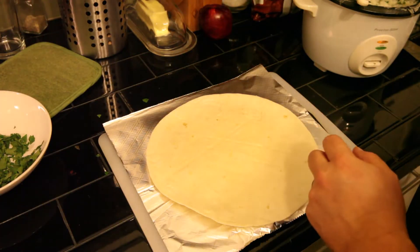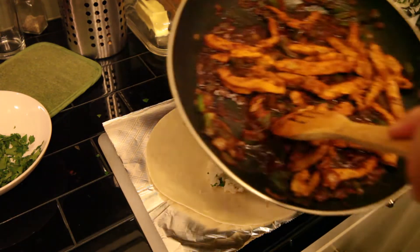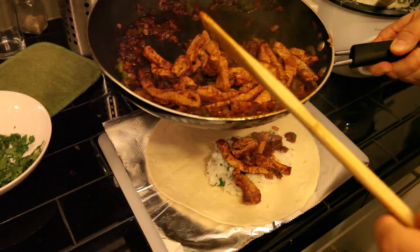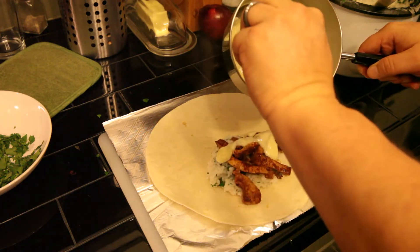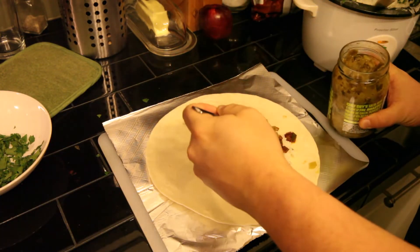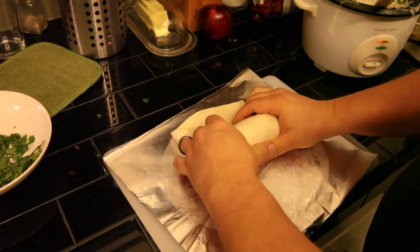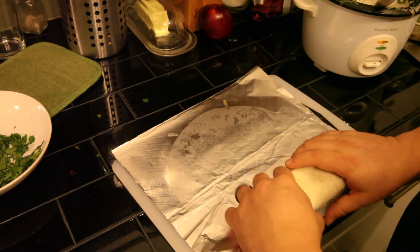Then you're going to take a warm tortilla, put some rice on it, and add a little bit of your meat. Then add some queso because I like queso, then a little chili verde. Take the sides and bring them in, kind of even everything out, bring the bottom up, then tuck and continue to roll like that. Bring it to the back and roll up.